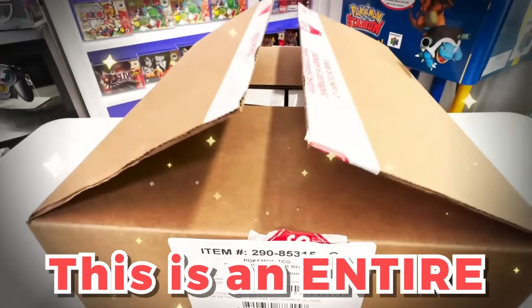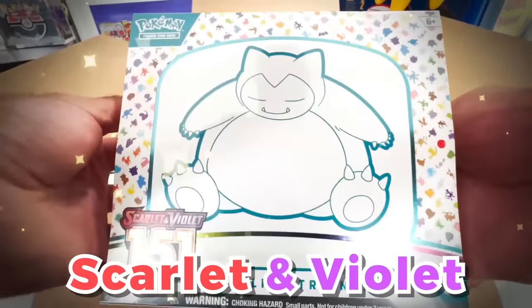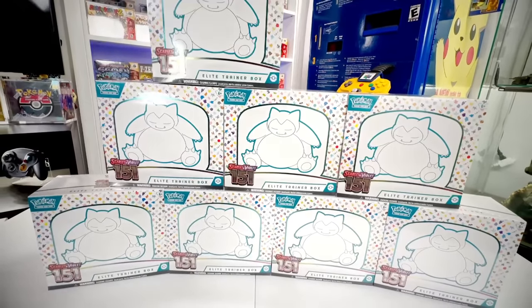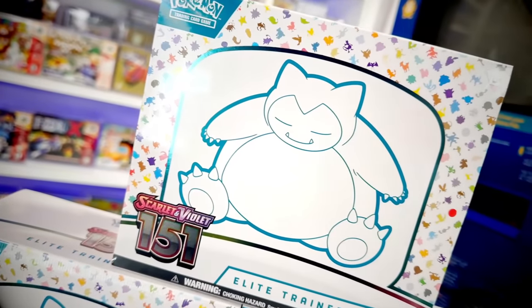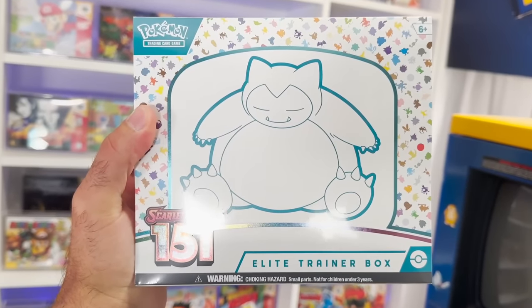This is an entire factory case of 10 Elite Trainer Boxes of the brand new Scarlet and Violet 151 set. The boxes are beautifully designed and feature one of the original 151 Pokémon, Snorlax. Inside each ETB features 9 booster packs, exclusive sleeves and dividers, as well as an exclusive promo card. We're going to be cracking into every single one of these ETBs today, but I also wanted to let you know that I'm going to be giving away one sealed box to one subscriber here on the channel.